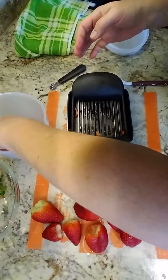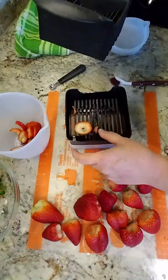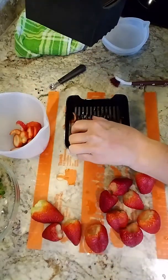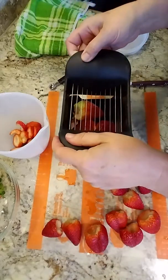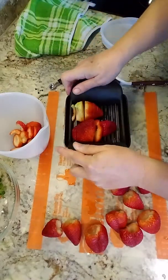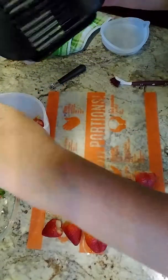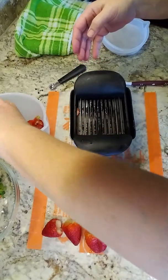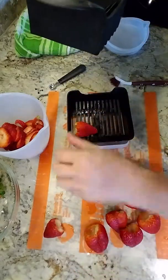Now, let's say maybe you wanted those cut in half — there's nothing wrong with putting them back down and making slices however you want. But I think that size is just right for a salad. So once again, just take it, rock it back and forth. If we decide maybe those are too big, we could always cut those as well.